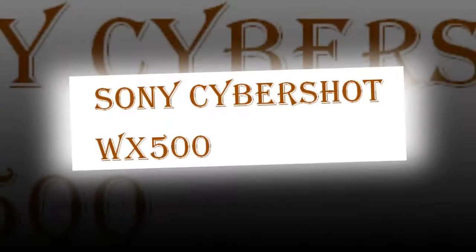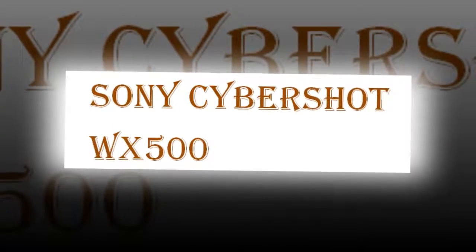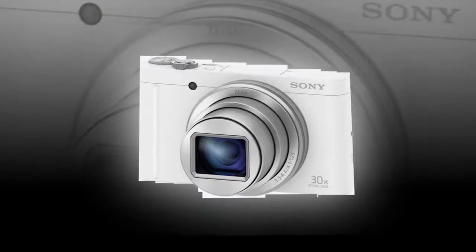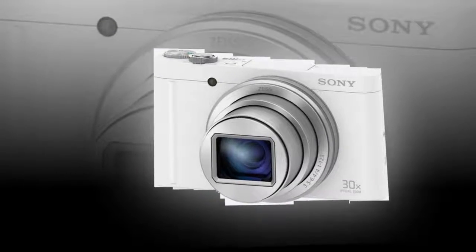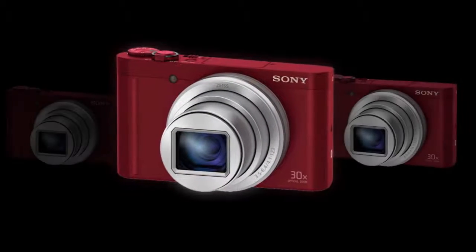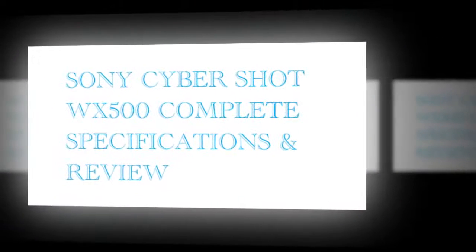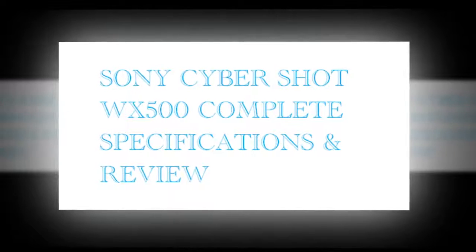The Black CyberShot DSC-WX500 digital camera from Sony has an 18.2 MP BSI X-CMOS sensor and a powerful 30x optical zoom lens. In combination with the BIONZ X image processor, the sensor provides sharp imaging and fast autofocus speeds.